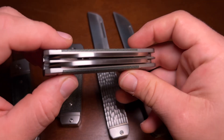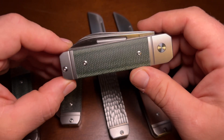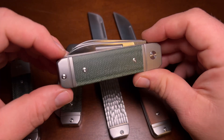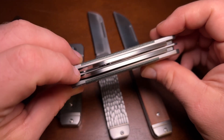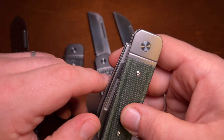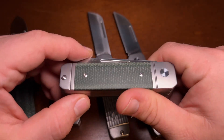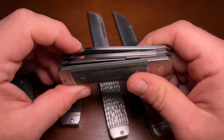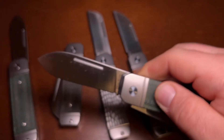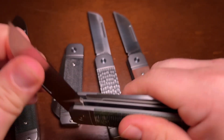One other variation is the two-bladed version, and this is one of the things I think is really unique among modern slip joints. It's just not something you see on a lot of modern slip joints — they're mostly single-bladed and relatively thin. This is a big knife with two full-size blades. You really don't see two full-size blades very often on modern slip joints. The two-bladed version has the spear point and the wharncliffe.